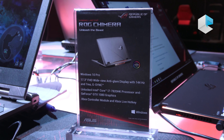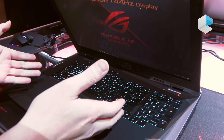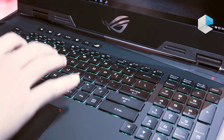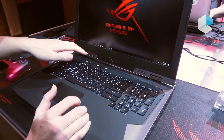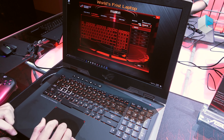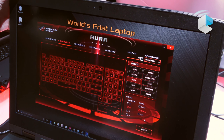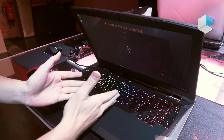Okay, and you can see the keyboard here — we have per-key RGB LED. So you can program the color for each key and you can have effects. Speaking of which, we have the hotkeys here so you can launch Aura and adjust the light. You can change the effect here, like wave — yeah, you can see the wave effect here.